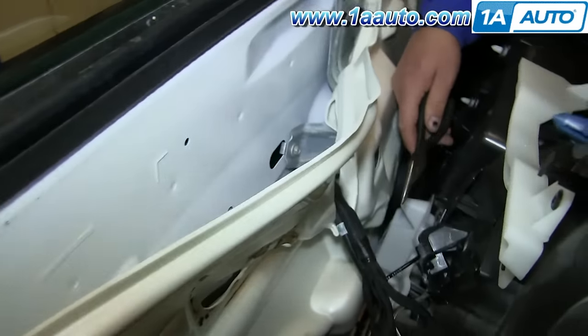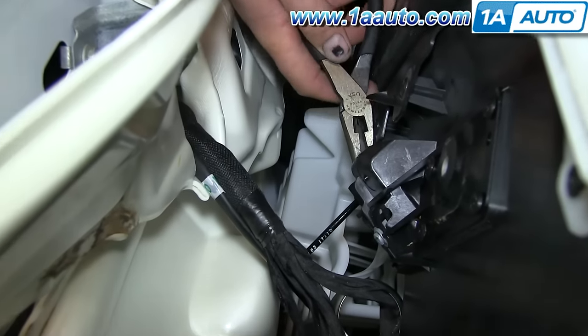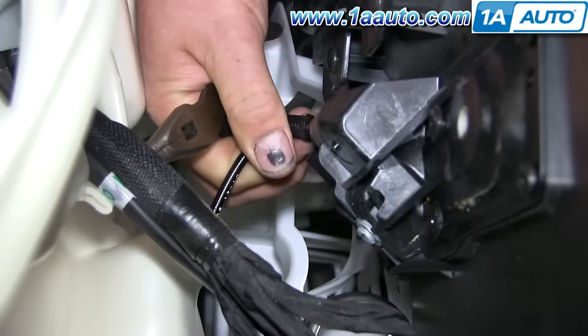If you go in behind the door panel here, you'll see this door handle cable down here. Using needle nose pliers, just push the clip inward, and you can pull that up and out.